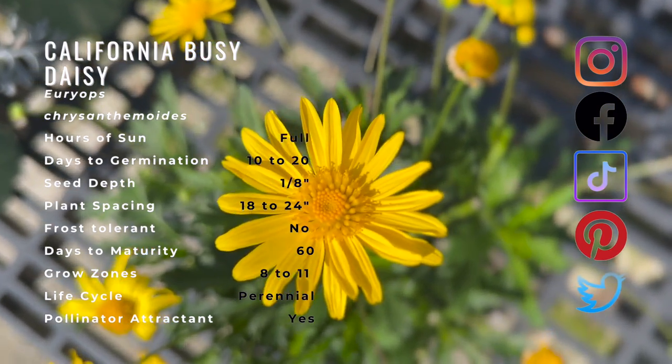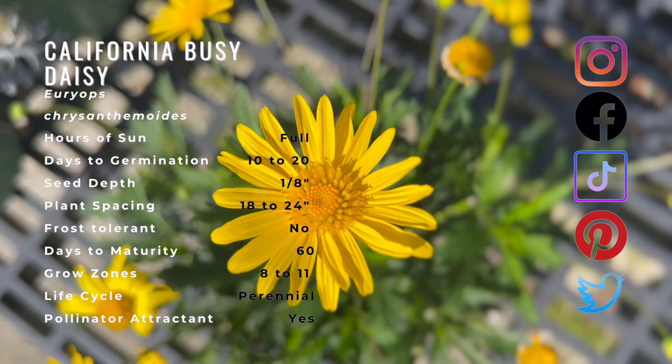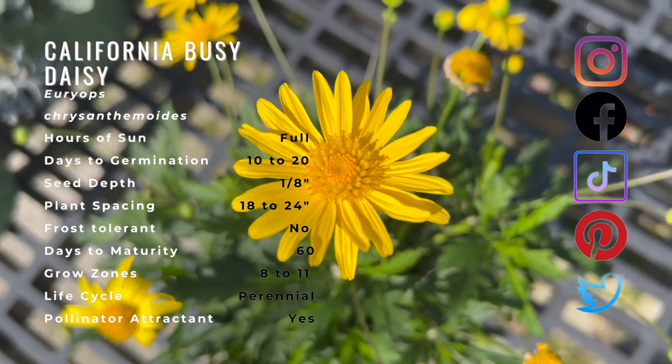With the exception of areas prone to frost, most cultivars of bush daisy bloom the majority of the year. The blooms begin heavy in the spring and attract butterflies, bees, and other insects.